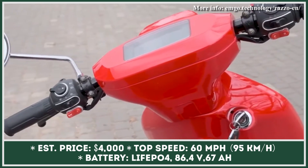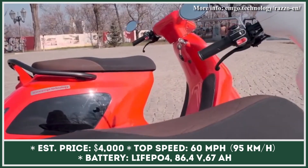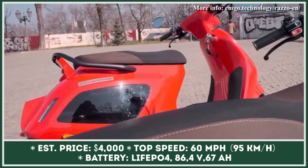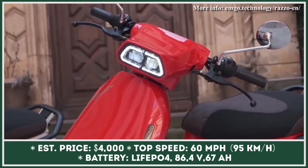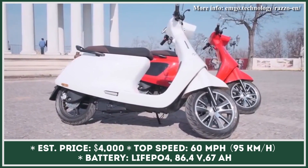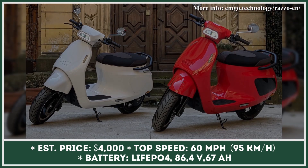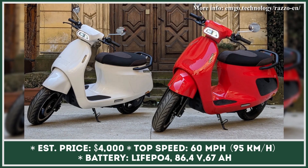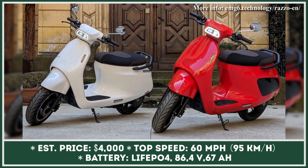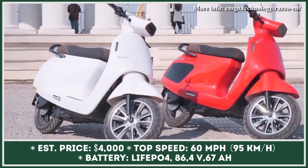EMGO Technology is a Ukrainian research and development center that is planning on bringing fairly priced electric vehicles to the international markets. They are already known for their electric scrambler motorcycle, and have recently added a two-seater electric scooter to the model lineup. This new scooter model received a striking retro-inspired design, and will be equipped with an 8-kilowatt electric motor that will grant you top speed capabilities of 55 miles per hour.